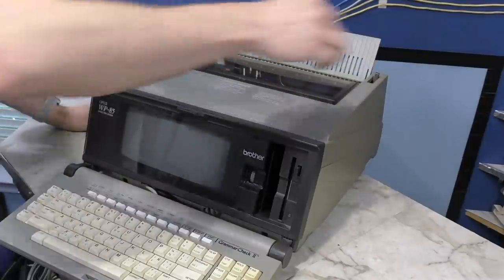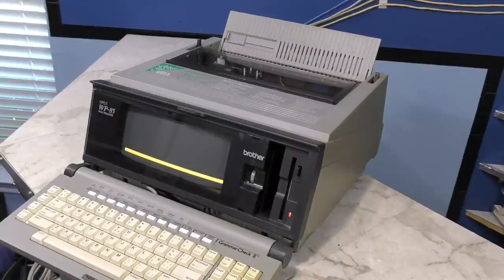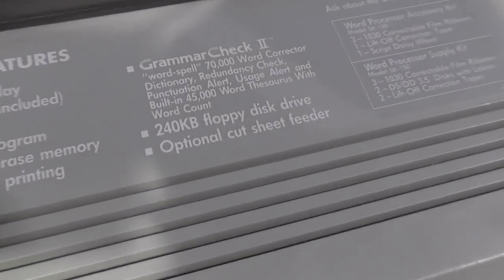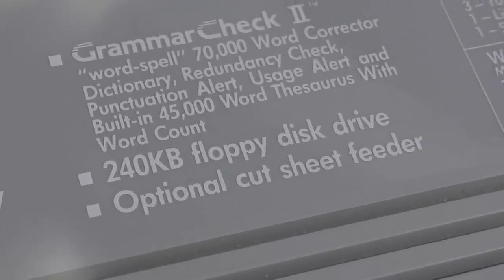Let's flip the power switch. It seems to come to life — it makes some strange noise that doesn't sound right, and it says the backup memory is cleared. I suspect the belt is broken in the floppy drive. By the way, on the top it advertises the floppy drive as being 240K, which is a really unusual capacity for a 3.5-inch drive.